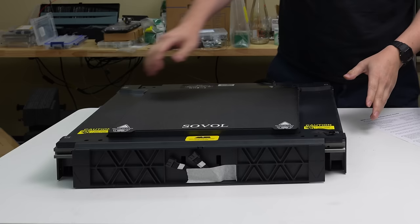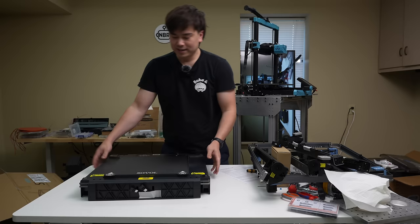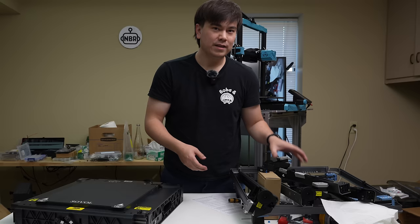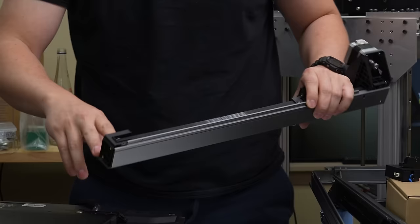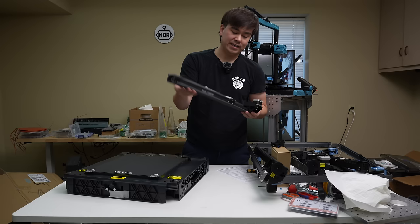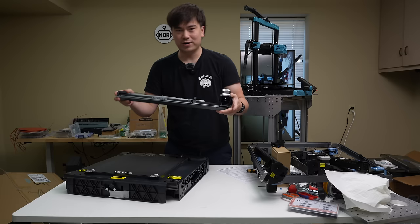This bottom piece appears to be all injection molded in one piece — it kind of reminds me of a milk crate, with these milk crate-style handles on the sides and just a plasticky feel to it. For the rest of the frame, we've got extruded aluminum pieces with some post-processing machining: tapped holes, a little bit lighter and quite stiff. They've got all of their features and motion system components integrated into them — pretty clean assemblies.